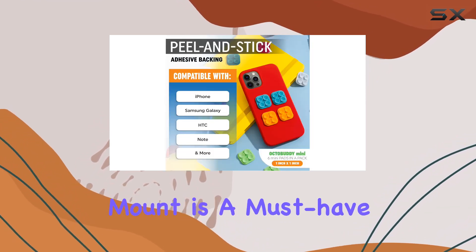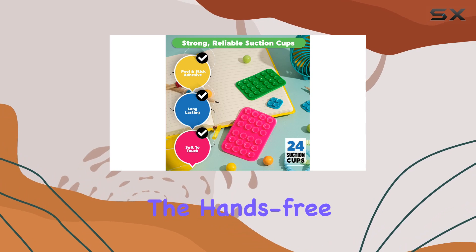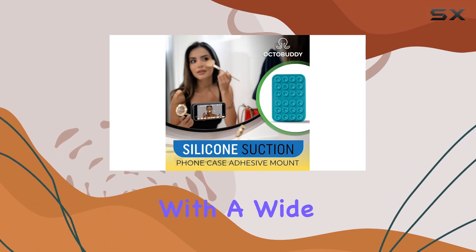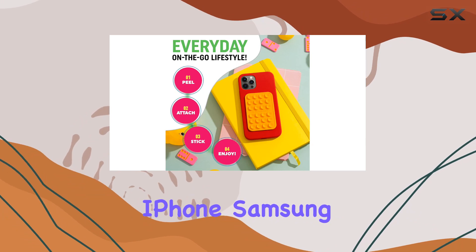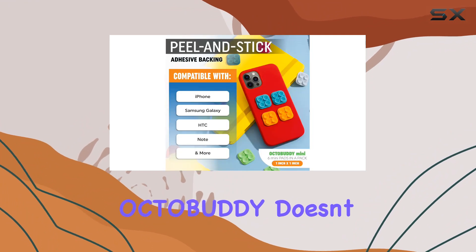This silicone mount is a must-have for content creators, TikTok enthusiasts, Instagrammers — you name it. The hands-free design lets you capture epic videos and photos effortlessly. The peel-and-stick adhesive backing ensures compatibility with a wide range of standard smooth cell phone cases, including iPhone, Samsung Galaxy, and HTC.